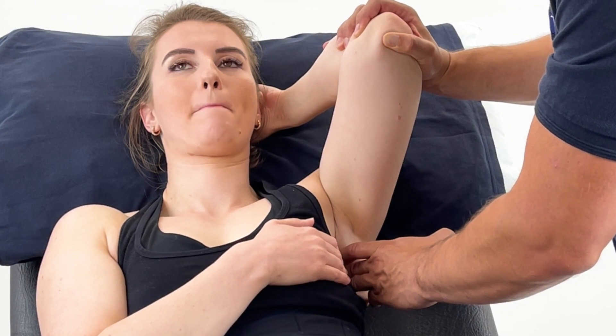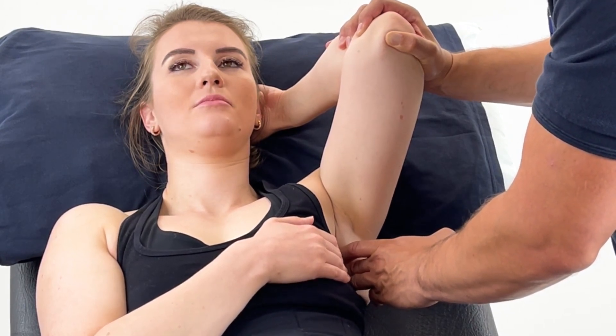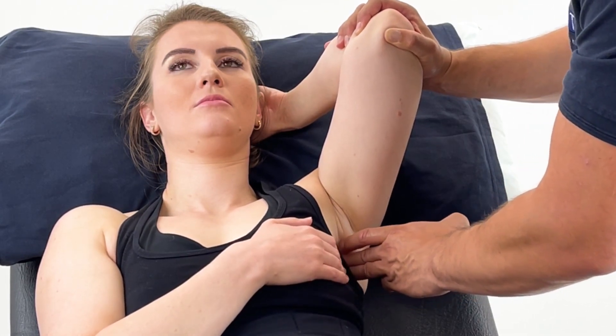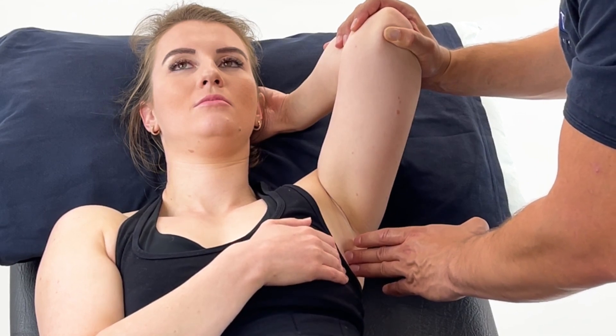Once we've found that position of ease, we'll hold this for around 90 seconds to two minutes. You can then relax your pressure and your palpation and make sure the patient concentrates on their breathing.